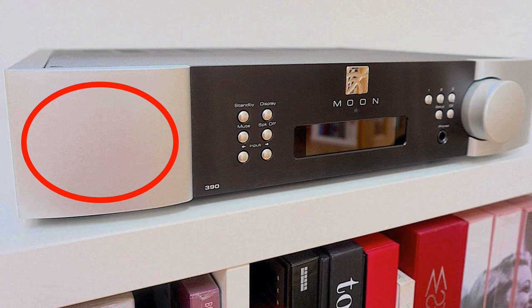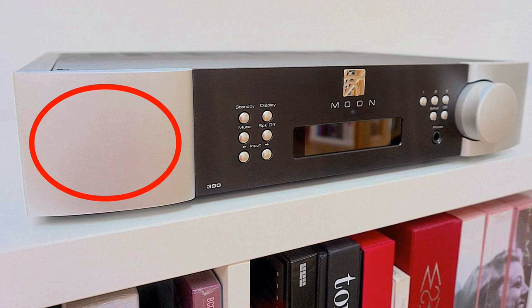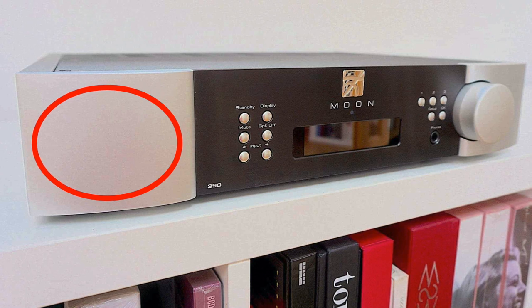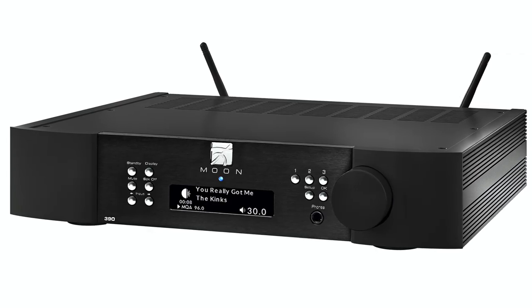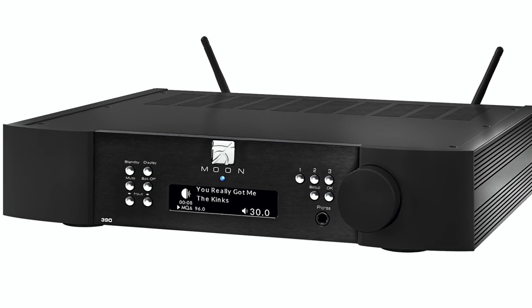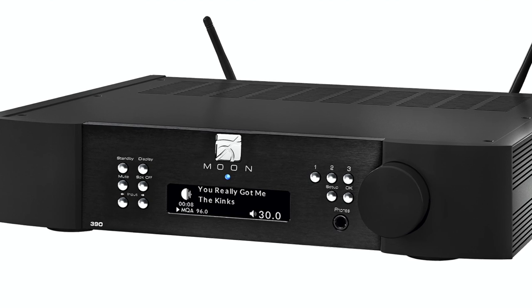The pairing facility or button should be labelled standalone and quick to access — most manufacturers see this, even those offering low-cost items. Moon, though, buries the pairing process in the nested setup menus accessed via the front fascia screen, sitting cheek by jowl with the likes of settings for the phono amplifier gain, setting up a DNLA network, and the like. I think that's an issue.